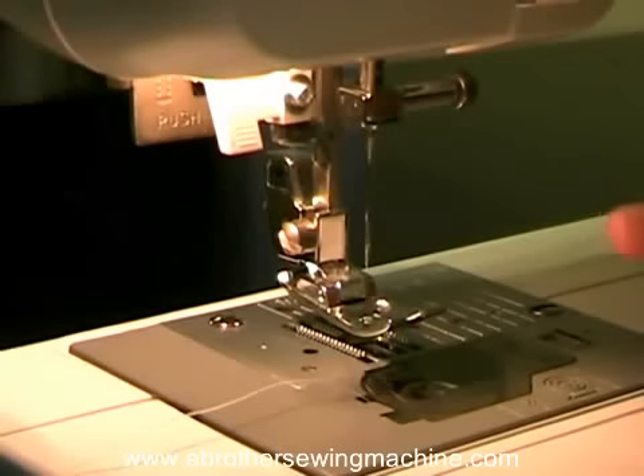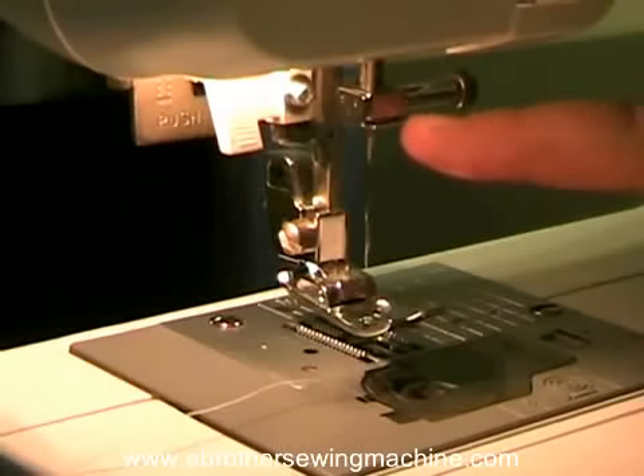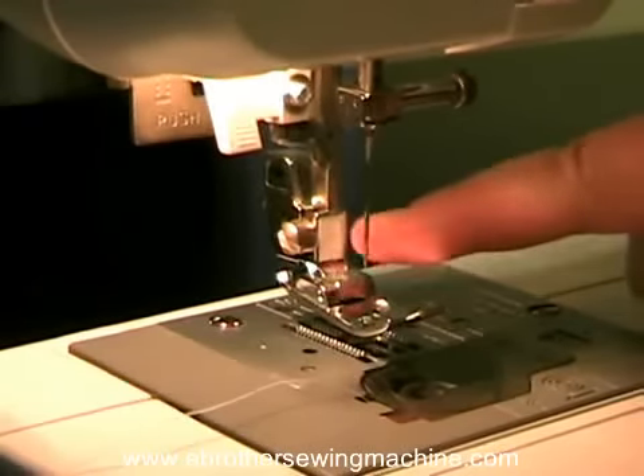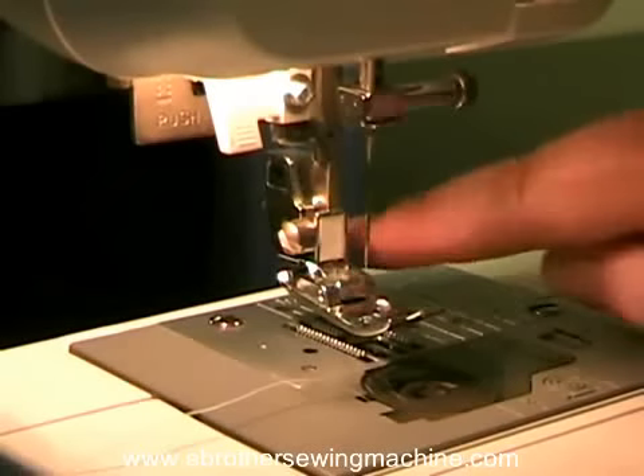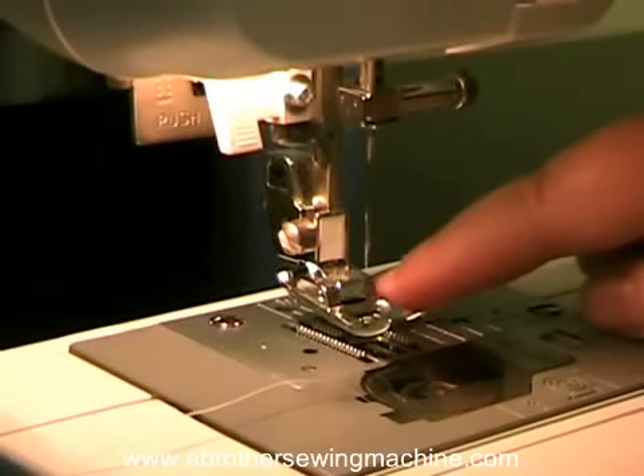I'm going to catch the thread back behind this little bar here and then push it through the needle from the front to the back. After that we put it under the presser foot and we're good to go.